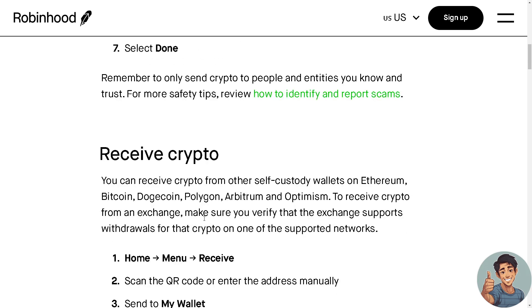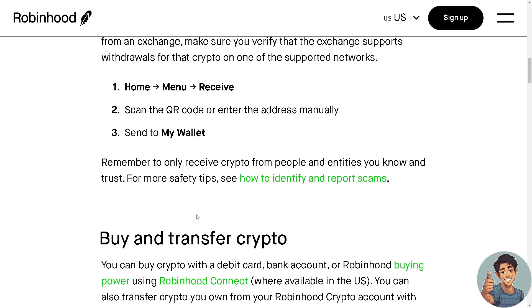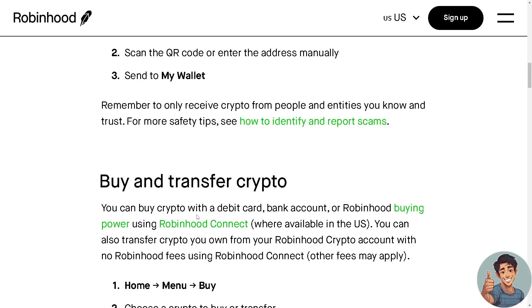If you plan to receive crypto, it's the same process: go to Home, click Menu, click Receive, and scan the QR code, enter the address manually, or select Send to My Wallet.